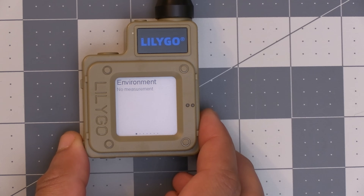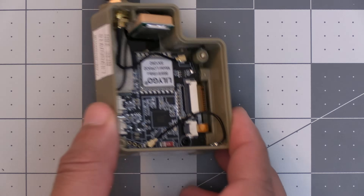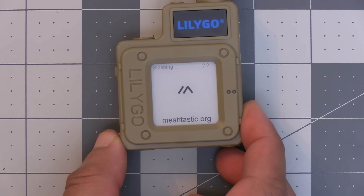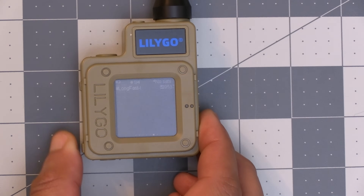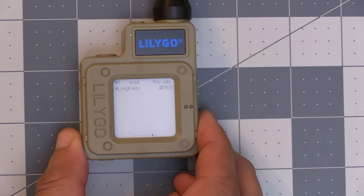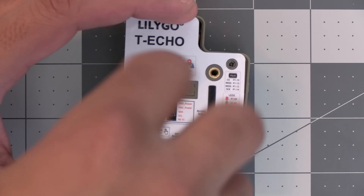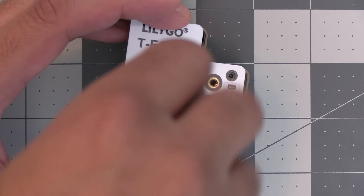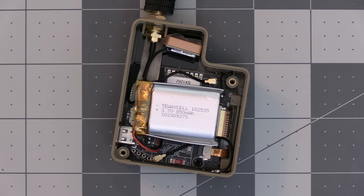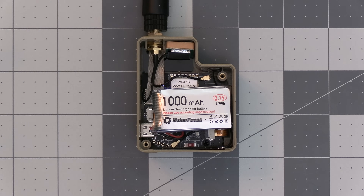Another battery saver on the T-Echo is the screen, which is an e-ink screen that uses no power to maintain an image. The only time e-ink screens need power is when changing what's displayed. One downside to e-ink screens is the slow refreshing, but that hasn't been a big drawback for me as Meshtastic is mostly used from the cell phone app. Others have squeezed in a bigger battery into the T-Echo, and I'll likely do the same at some point, but the stock battery lasting several days should be fine for most people.